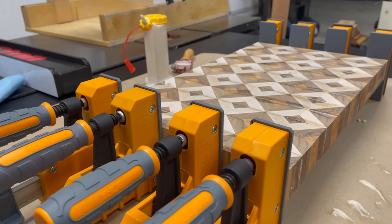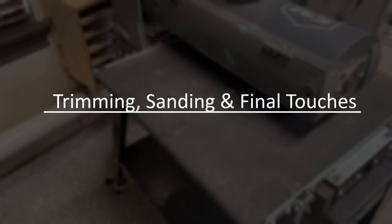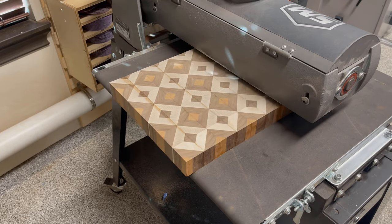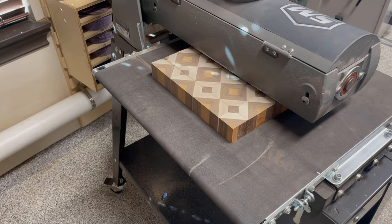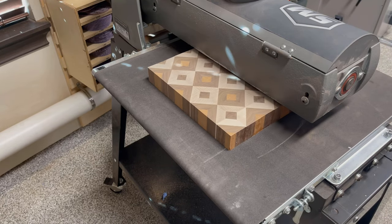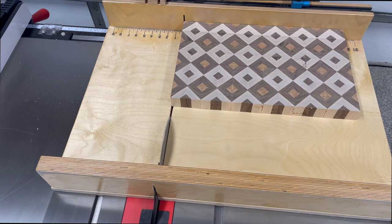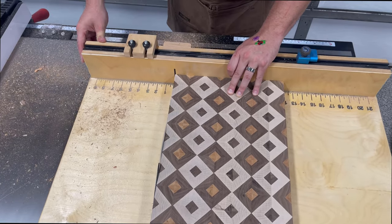Once the glue has a chance to set it's time to flatten the cutting board, and for this I'll be using my drum sander. I've done this in the past with a CNC and that works fine, but since I have a drum sander now I'll use it here. I do not recommend using a planer to flatten an end grain cutting board — I've personally had one explode in my planer before, so the drum sander is a much better application for an end grain board. Once the board is flat I trim up the edges and prepare it for sanding.